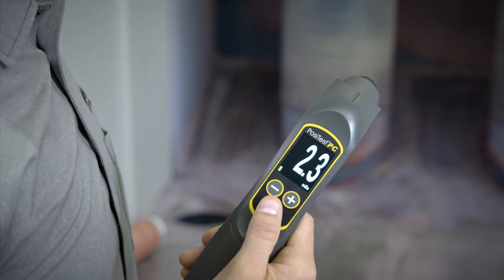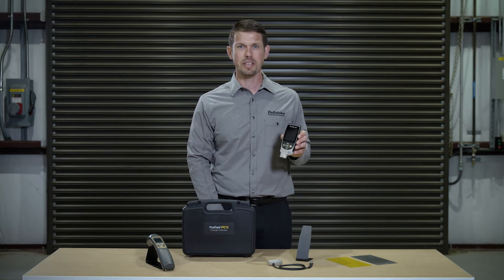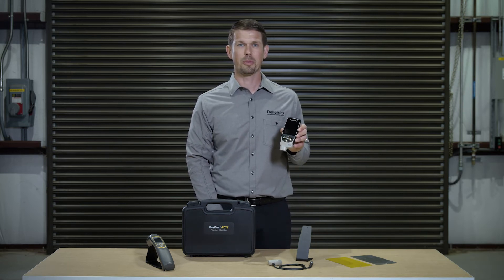It's that easy. With a simple handheld dry film thickness, or DFT, instrument, it's possible to determine the thickness of the applied powder after the part has been cured. These non-destructive instruments employ either magnetic, eddy current, or ultrasonic principles of technology depending upon the substrate.